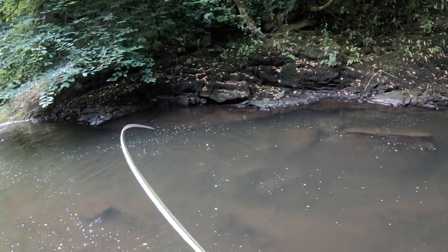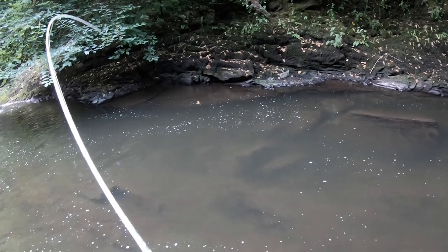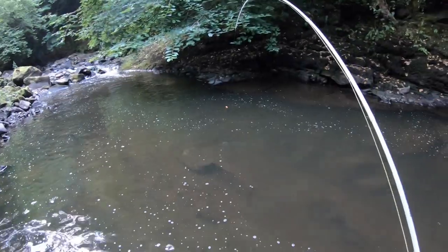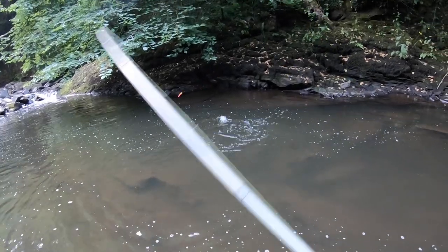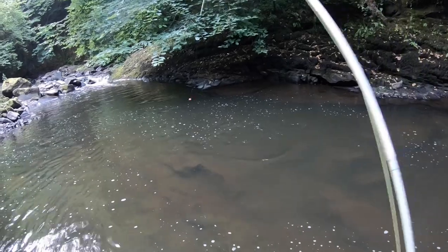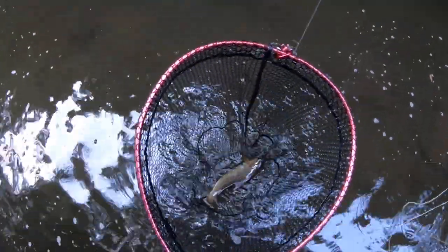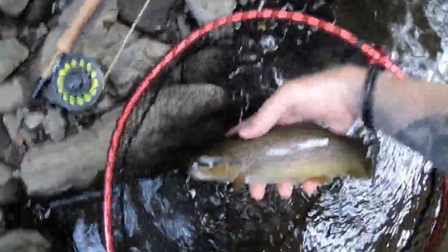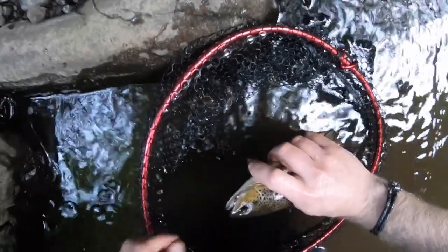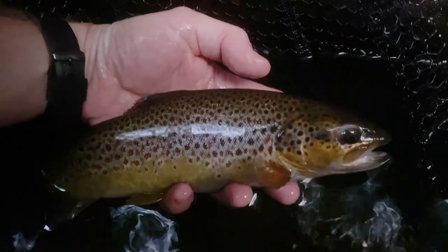Don't come on — please don't come on, fish! That's a really nice fish. Yeah, beauty — what a lovely trout. Yes, stunning fish. There's a pheasant tail. That's a stotter of a fish, absolute stotter.